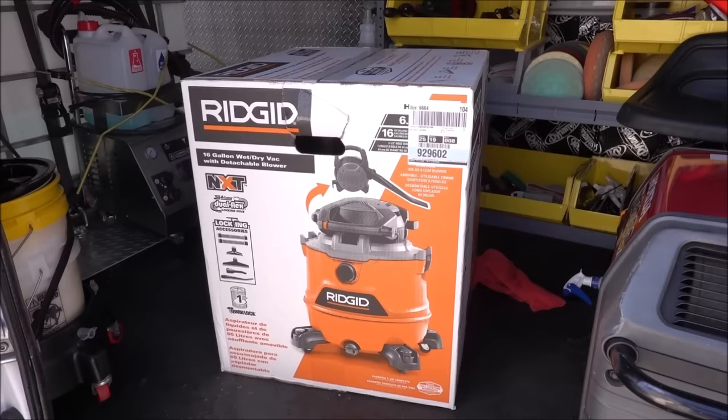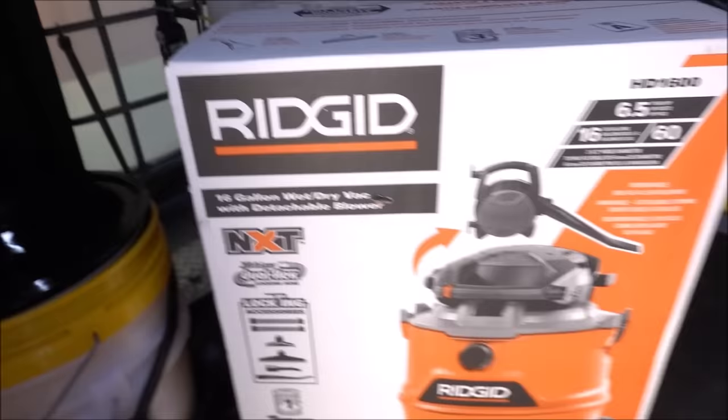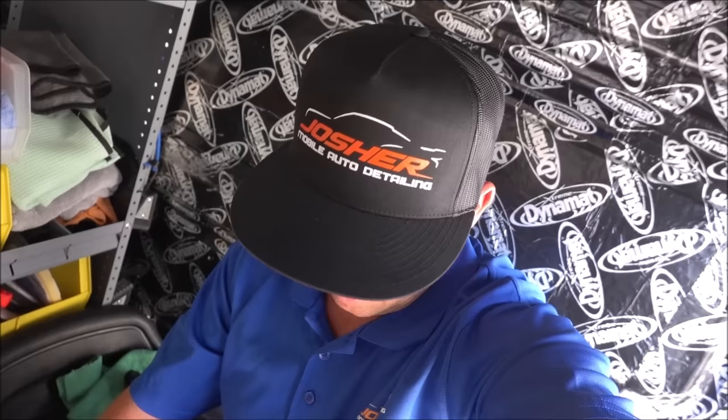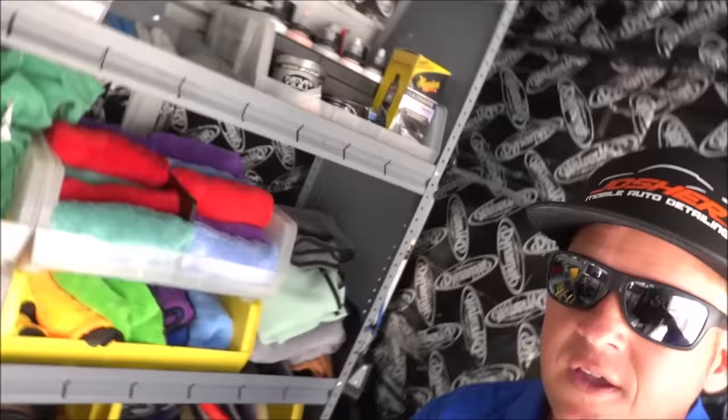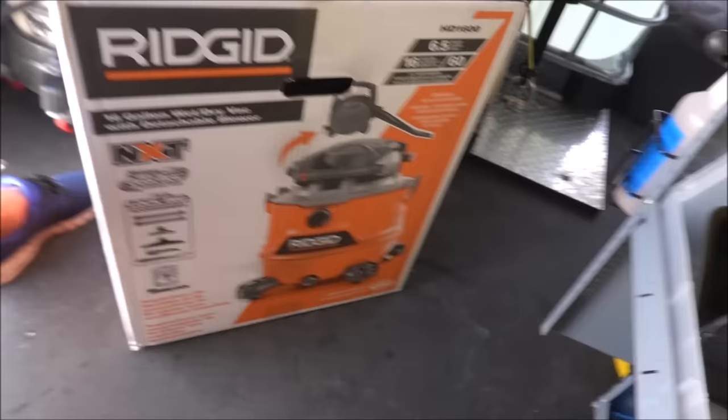Here's the upgraded vacuum — it's the Rigid HD1600, I got it from Home Depot. It was $120. I lucked out because the cashier, a guy named Tony, said, 'Hey, I follow you on Instagram and I saw you on DDE on YouTube.' It was really cool to meet that guy and he ended up giving me 20 bucks off. So I got this vacuum for 99 bucks.